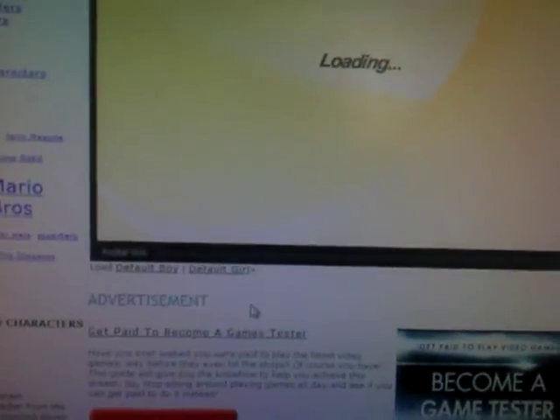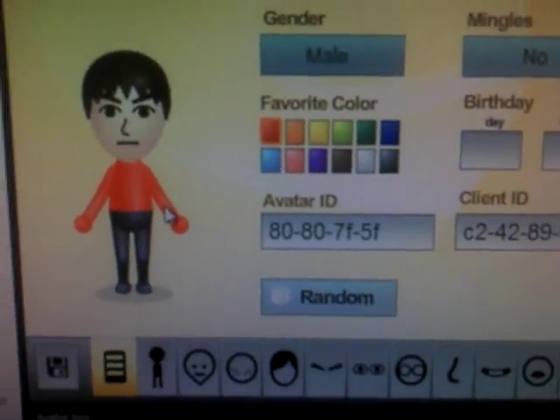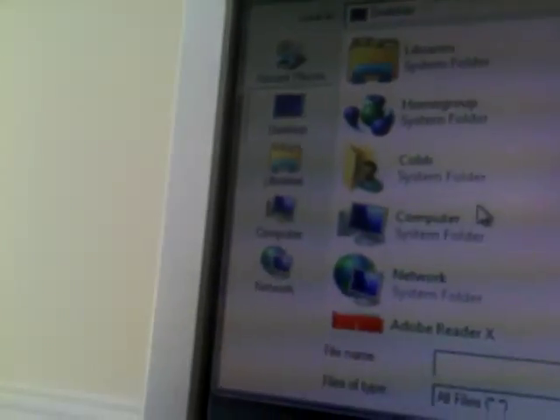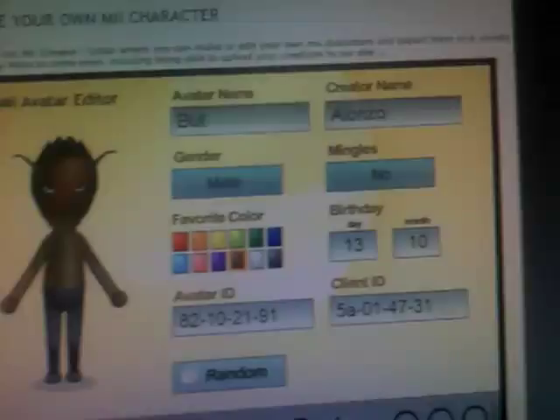Now click that right there, then click Load. Find your SD card, click on Save Mii's, then load up your Mii. It's going to be right there, just going to change, and there it is.